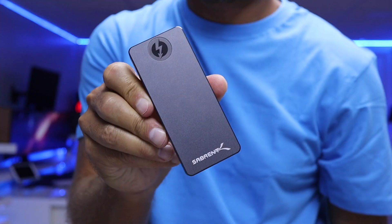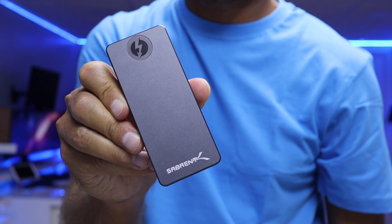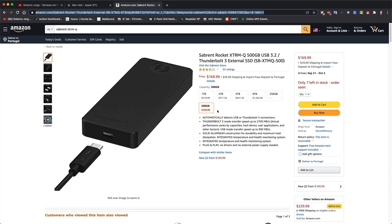Getting one of these machines for roughly 1000 euros, with extra storage it becomes 2000 euros. The best solution I found is the Sabrent Xtreme Q — I'll leave links below. In terms of pricing, it's very attractive: 512GB for roughly $170 USD, 1TB for $220.